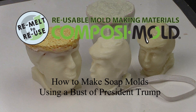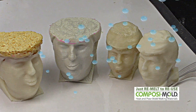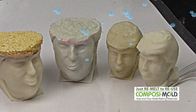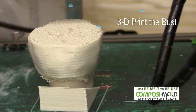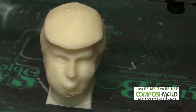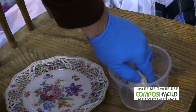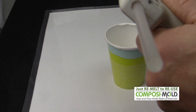Today we are going to show you how to make a unique soap mold using a 3D printer and composite mold. We downloaded a design of the bust of President Trump from Thingiverse, designed by CU3D and Threeper. It took several tries to print before we were ready with our master shape. To make the surface smoother than what you get with a 3D printer, we washed the shape in acetone.